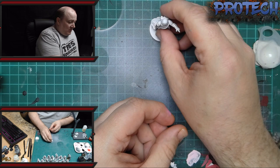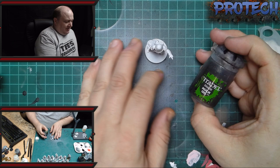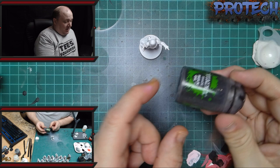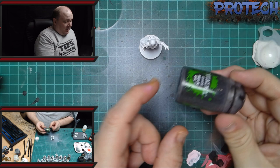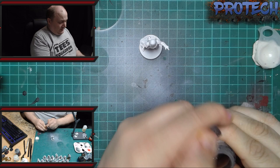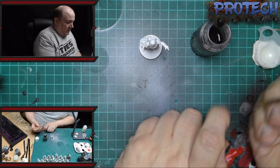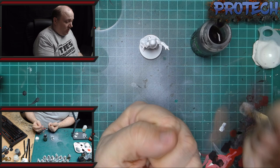So the first thing that we do is get all the shading in, all the recesses and stuff like that. What I've got is Nuln Oil, and if anyone's tried it before, just putting Nuln Oil straight over the white it heavily stains it. So what I've got in this tub is slightly different — it's one part Nuln Oil to three parts Lahmian Medium. So it's a three-to-one mix and it's a lot thinner and a lot lighter, but it still shades the recesses just as much as it needs to.